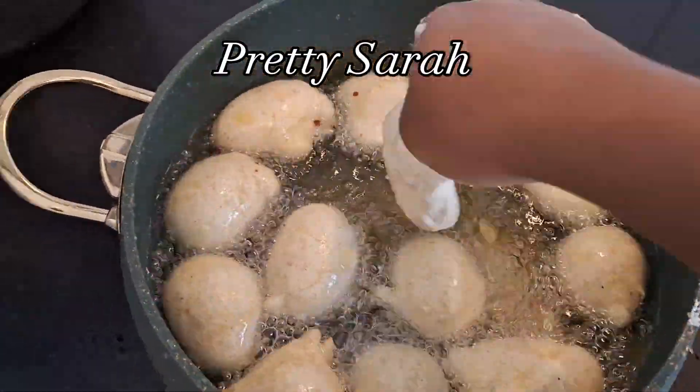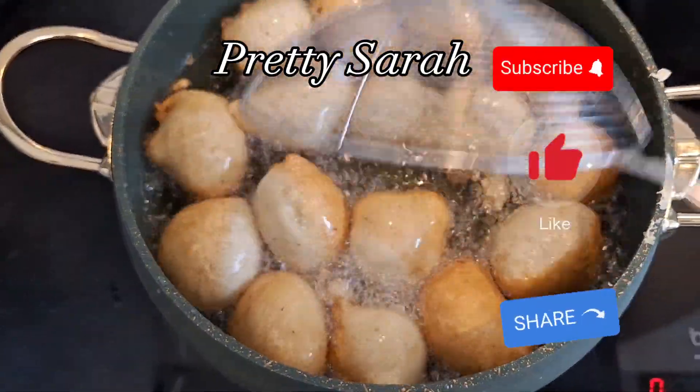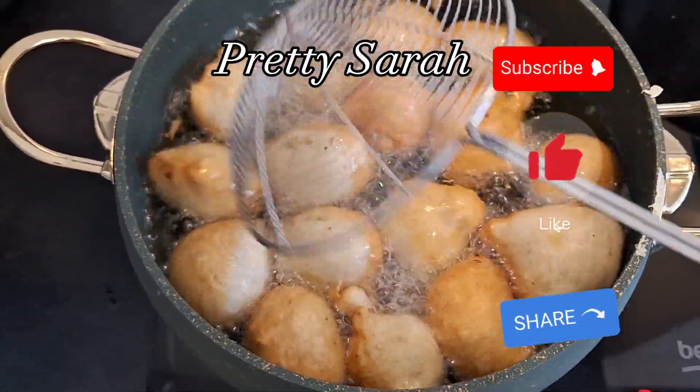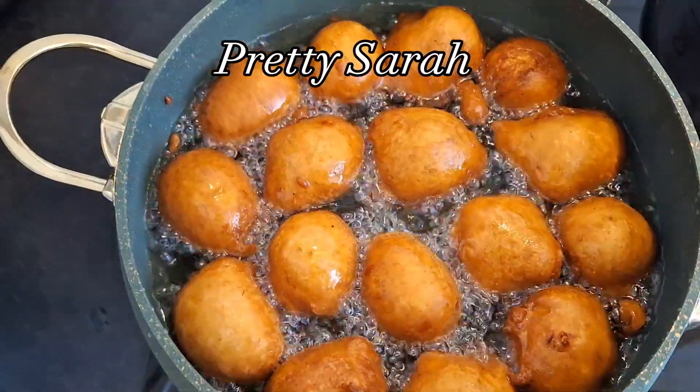This is how I did everything — and voila! I had my instant, no-yeast, no-sugar puff puff. Please don't forget to click on the subscribe button and the like button, and please share to friends and family. Thank you so much, thank you to all my subscribers — see you in my next one!